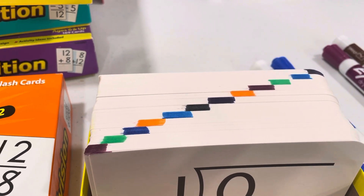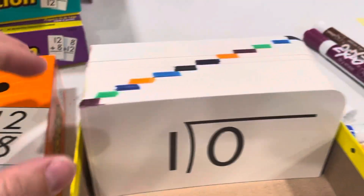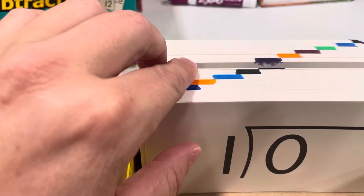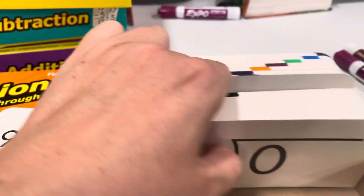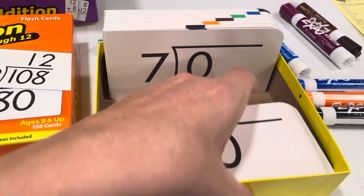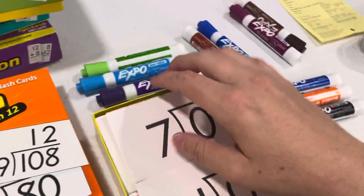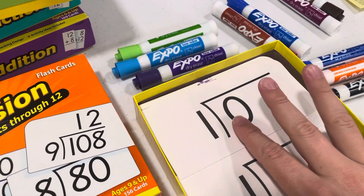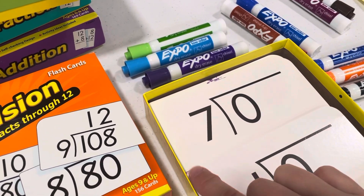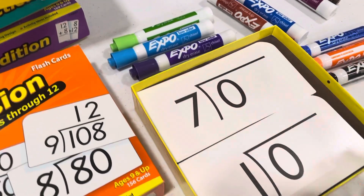I use markers to divide the deck so that when it's split in half in the little holder, it goes like this — it's hard doing this one-handed — but basically when it slides over, no big deal, because all you have to do is look for the highlighter color or marker color to line it back up.